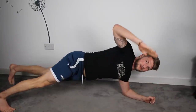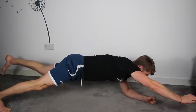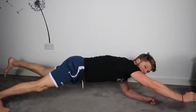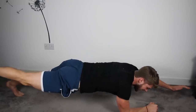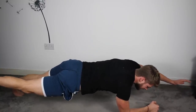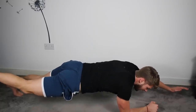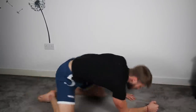Nice and straight. My bum should be level with my shoulders. And swap sides — last 15 seconds of today guys. Hold it in tight. Hold it. Don't drop. Five, four, three, two — relax.